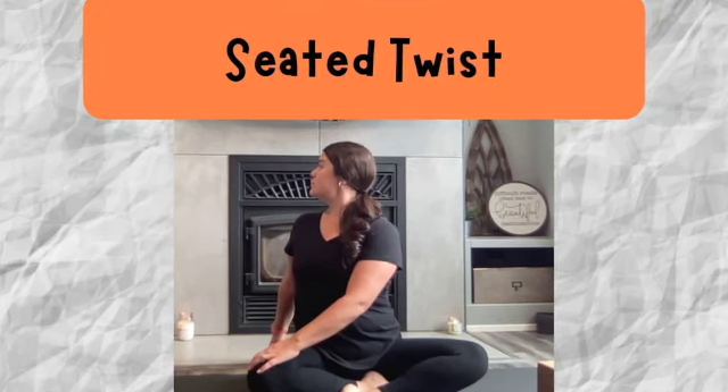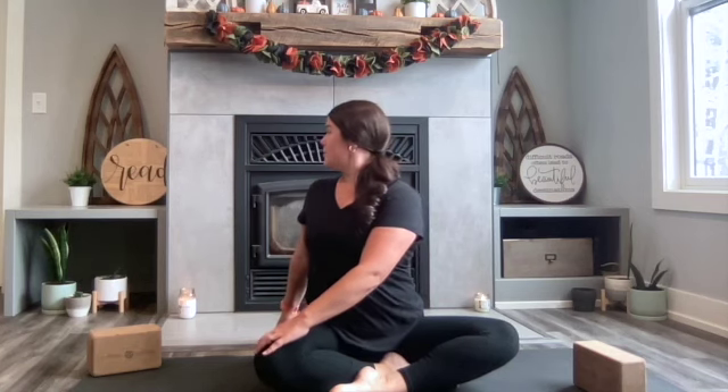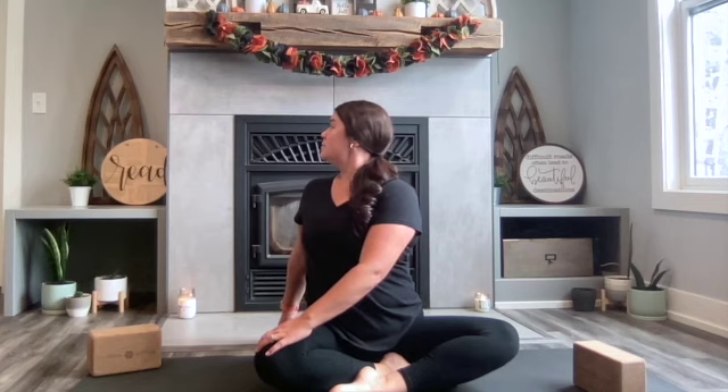Next up is a seated twist position. Go ahead and have a seat on your mat. Place your feet in whatever position feels most comfortable — one foot in front of the other, ankles crossed, or even butterfly position with your soles of your feet pressing into one another. Take a big deep breath in and take the right fingertips and cross them over to the left knee. This right here is enough of a twist for many of us, but if you'd like to continue your glance over that left shoulder, do so while increasing your inhalations and exhalations.